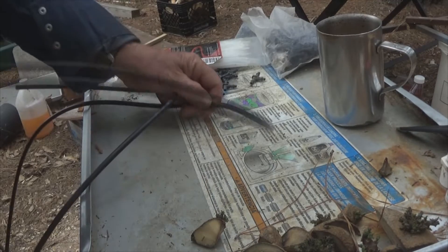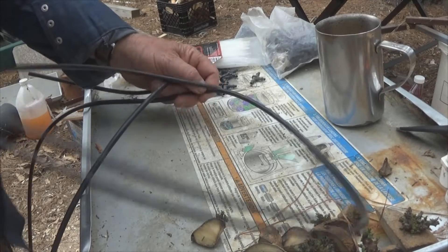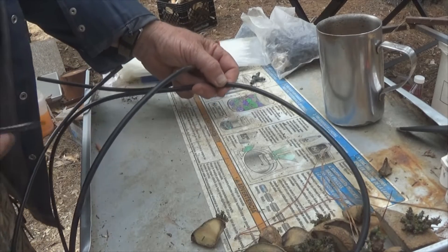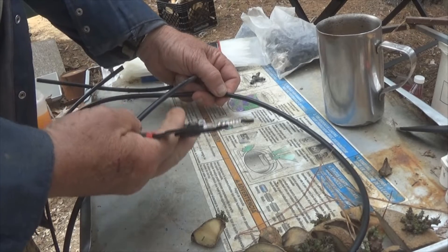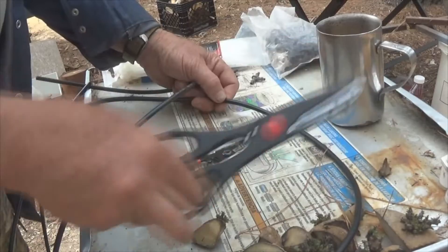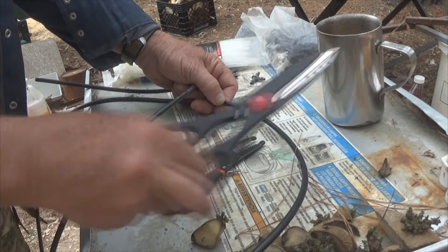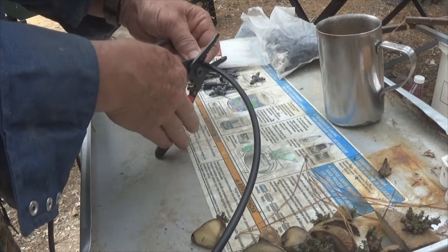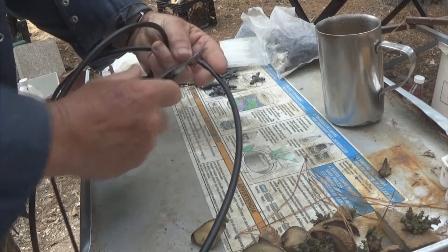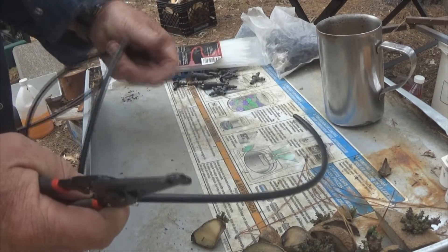I've measured off the distance that I need to make my loop. I'm using a pair of wire strippers. You can cut these with scissors, but it's hard. With these it's really easy, and you're done just like that.